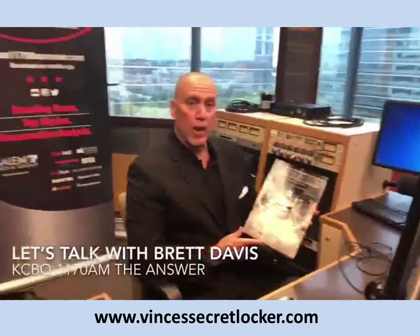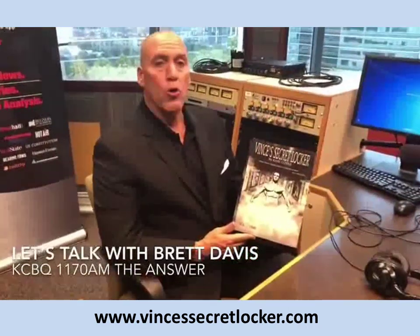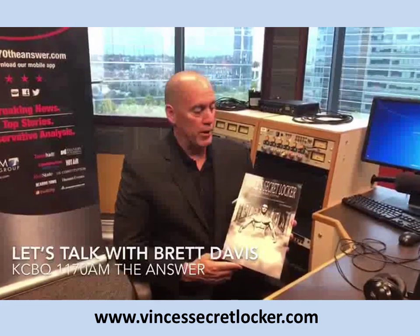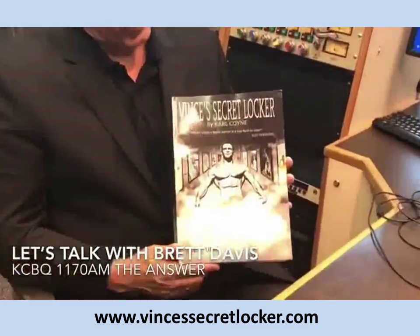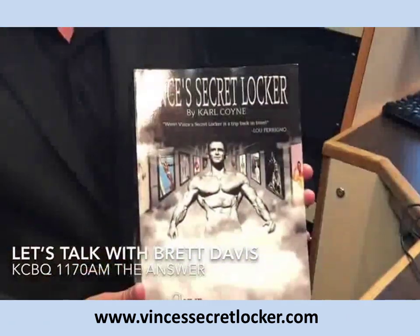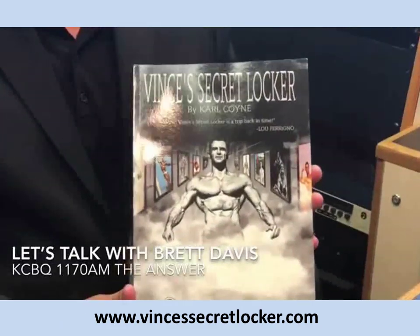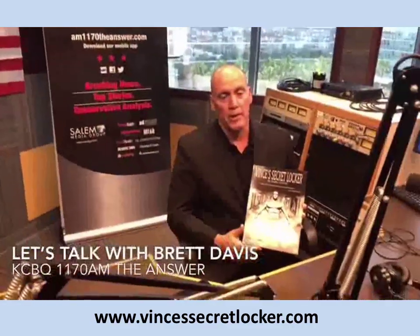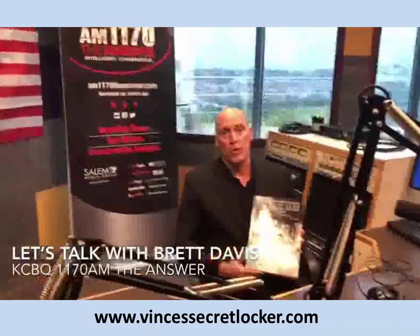I just want to recommend this phenomenal book, Vince's Secret Locker Volume 2 by Carl Coín. I've been looking at this for about four weeks and I can't put it down. He also has a Part One that I highly recommend. Vince was the trainer to the stars and had an amazing gym where a lot of the equipment was made out of wood. He'll be on our radio show coming up probably in the next couple of weeks. Highly recommend this book.